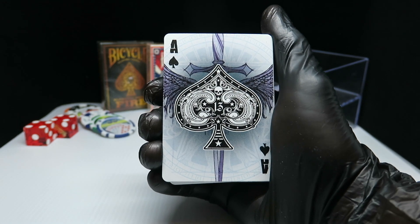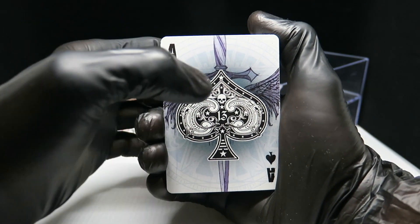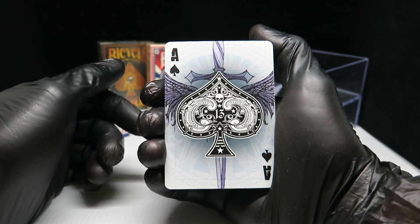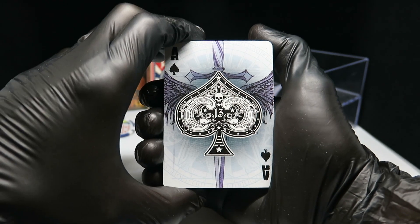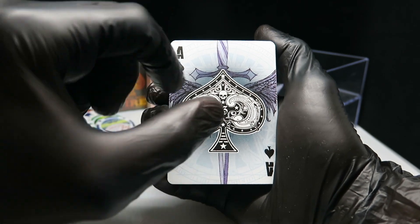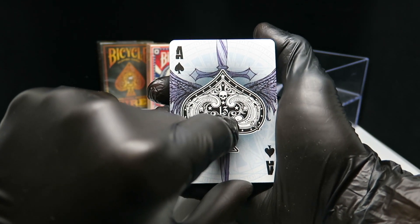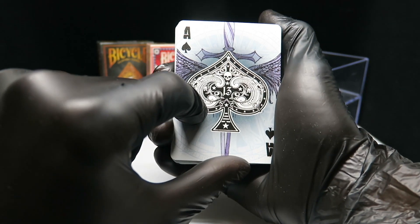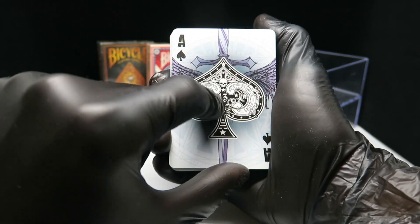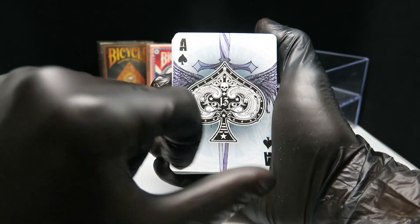And we have our ace of spades. I think this is the best ace of spades I've seen till today — that's some beautiful drawing. The wings and the sword, and you have the lucky number 13 in the middle. The skull and some really nice drawings with all the stars around and the stripes there.